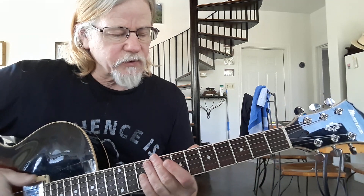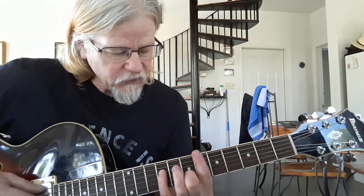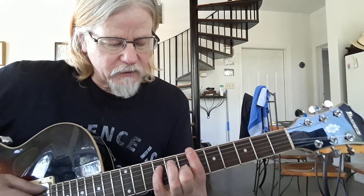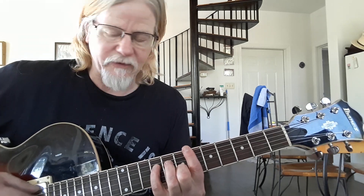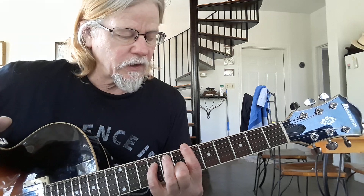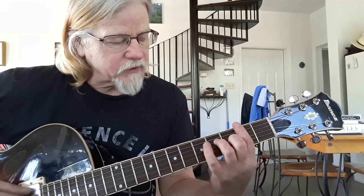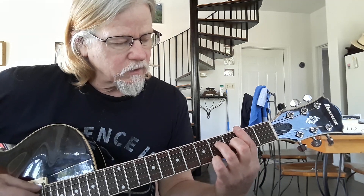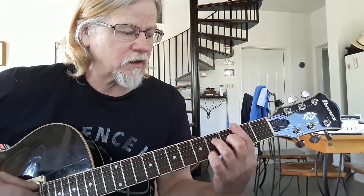After that sequence, we're going to move up to the sixth fret and play again that same shape. This time it's a bar on the sixth fret. Pinky's on the D string ninth. Middle finger on the G string third fret. The next chord is going to be a bar on the second fret. We have ring finger on the D string fourth fret. Middle finger on the G string third fret.